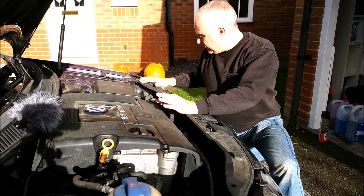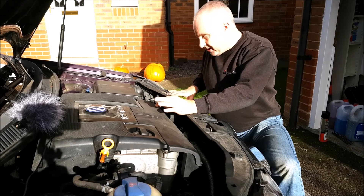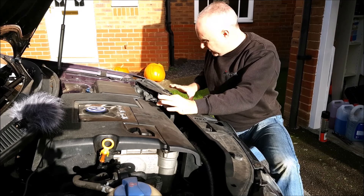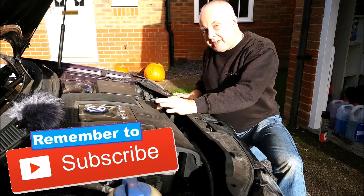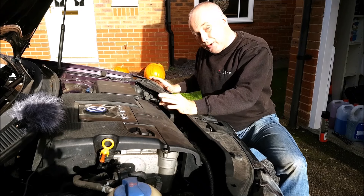The headlight units contain four bulbs in total. There's a parking light, or city light as it's referred to in the US, there's an indicator, a dip beam bulb, and a full beam bulb. I'll be showing you how to change all four.